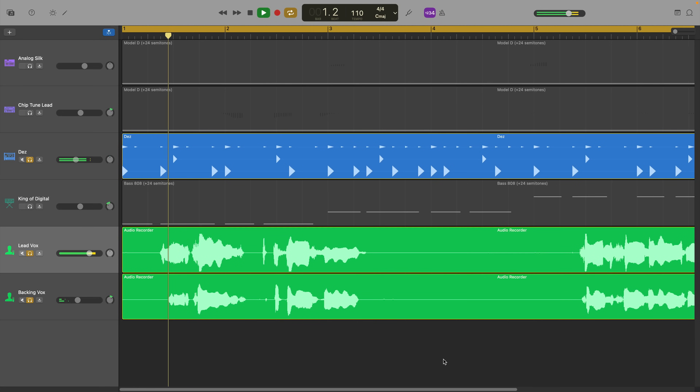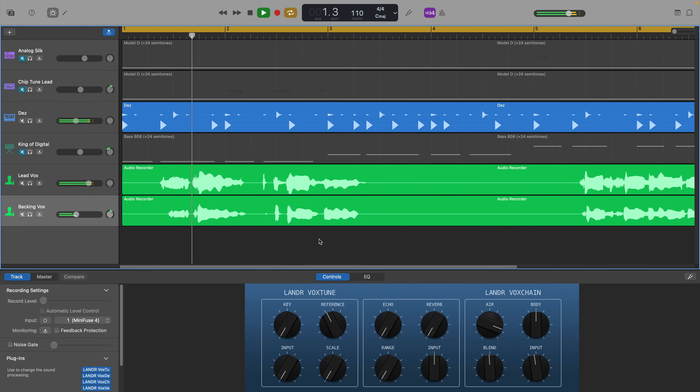In this video, I'll show you how to take your vocals from this... to this, using Lander's new vocal plugin bundle.